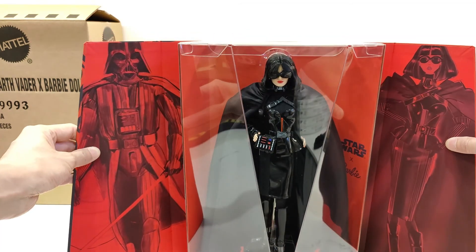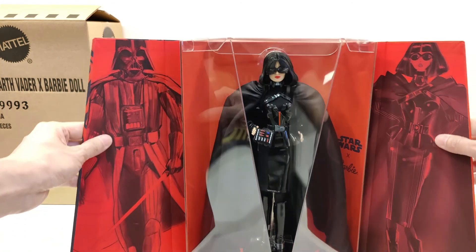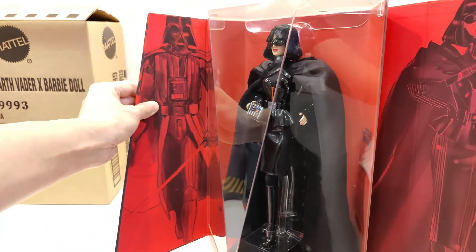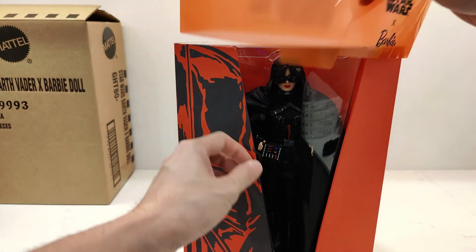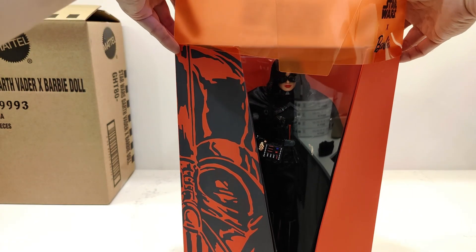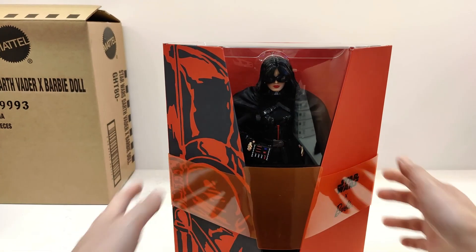I have a hoarding problem, especially when it comes to Star Wars stuff. But yeah, this is the Mattel Star Wars Darth Vader X Barbie high fashion doll, and it is super duper cool. Short little video for you guys — I hope you enjoyed it. Please like and subscribe. I'm going to pack this thing back up, and hopefully you enjoy my videos. I'd like to do more of these, so please comment below. I'll catch you guys on the next one. See ya, bye!